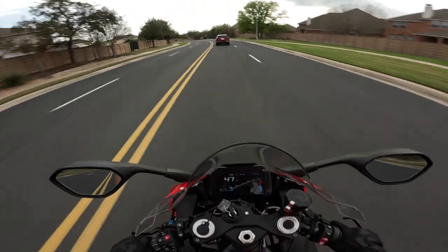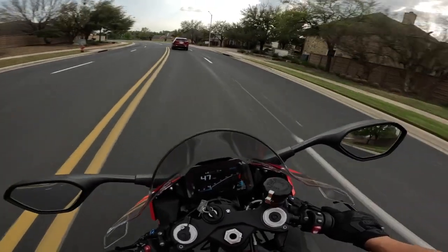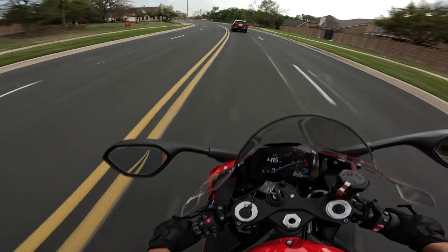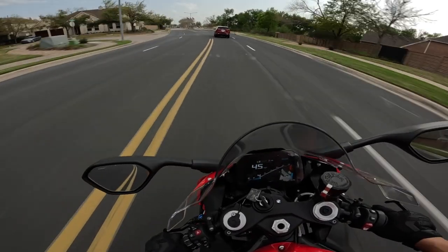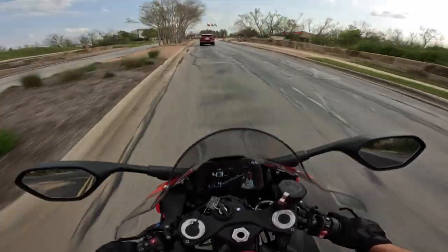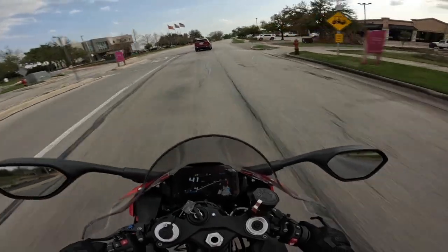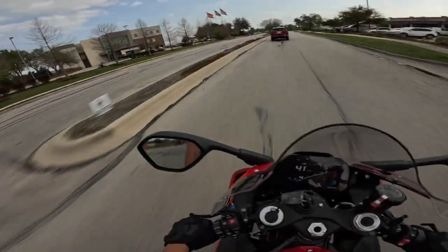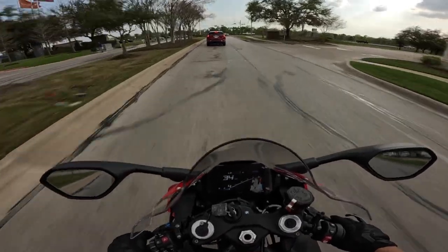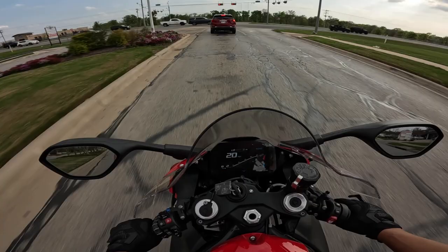He's getting out of the shop today. We're gonna have some fun this weekend. Debating if I'm gonna get a Dunlop Q5 rear to go with his Road Smart, because honestly I've been doing a lot of pulls and straight-line commuting with this tire. The stock Road Smart tire has gotten a little flat spot.